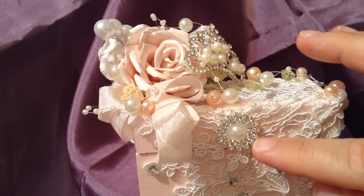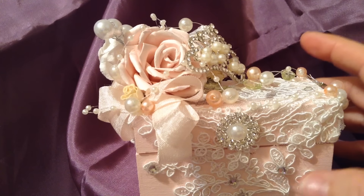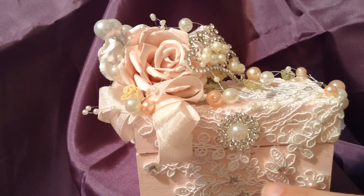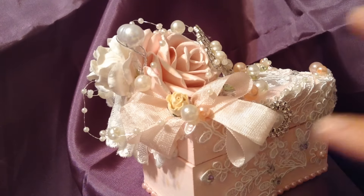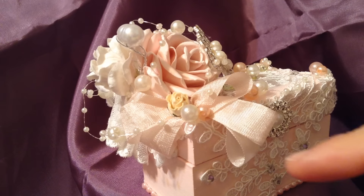I wanted some type of focal point on the very front of the box, and I just scattered a few pearls down here and some rhinestones to give it some contrast so it doesn't look too pink.